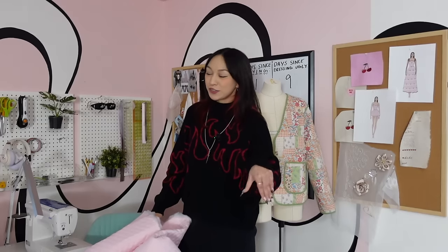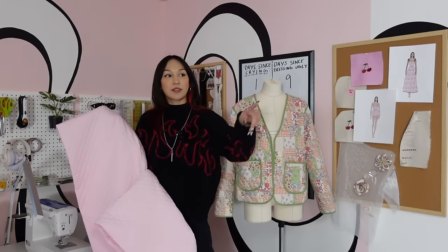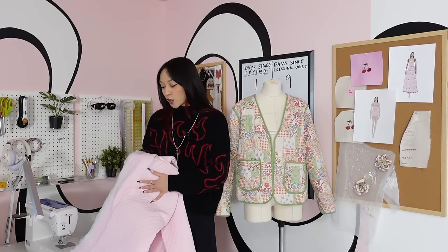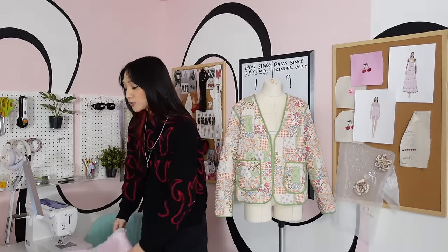I was feeling really inspired today to do a quick and easy project. We went into my fabric area and I found this quilt fabric. I got it from my grandmother's house — she left me all of her sewing supplies and materials. It's beautiful and I have a lot of it. I don't know what she was going to make with it, but now I can make a jacket.